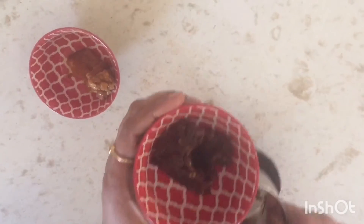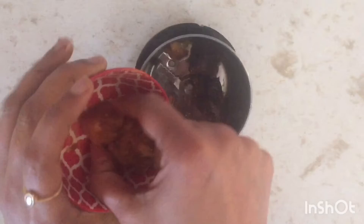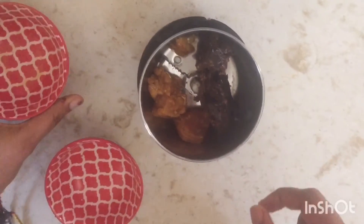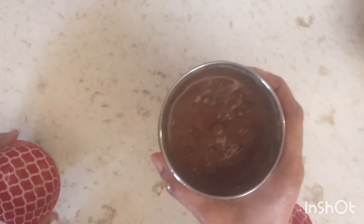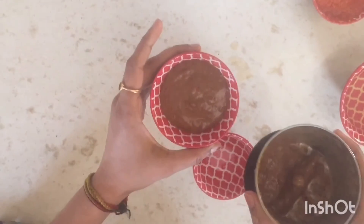Take tamarind and jaggery in equal quantities. Remove seeds and clean the tamarind before adding to your mixer grinder. Add some water and grind it into a paste of this consistency. That's it — sweet and sour chutney is ready.